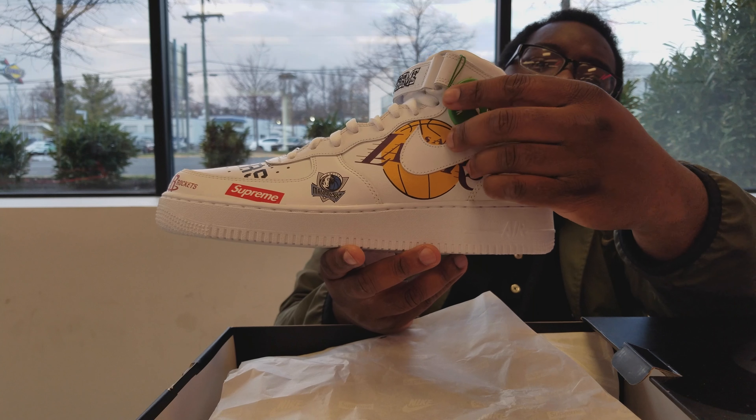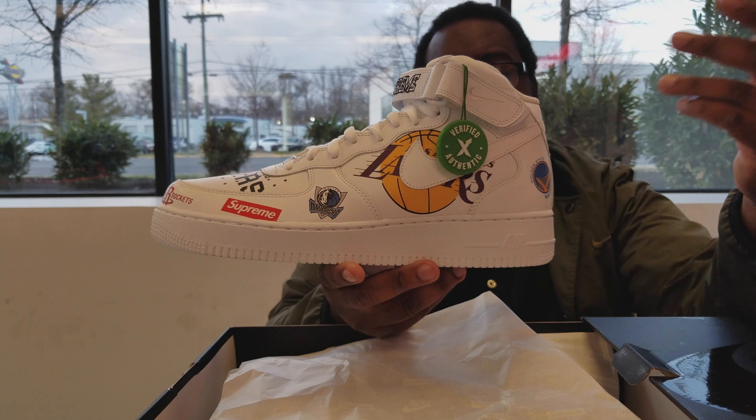I wanted to talk to you guys real quick about the giveaways — specifically the Nike Supreme Air Force One giveaway. I'm in my bedroom; I don't normally shoot videos here but I had to say this because I had a few comments asking how you can get your hands on those shoes. The way to do that is very simple: you have to comment, you have to subscribe to the channel, because that's how we can pick random subscribers. Also, you have to be in the U.S.